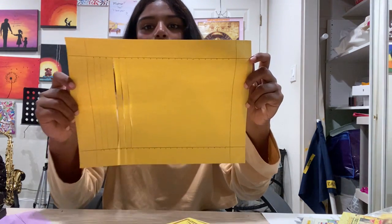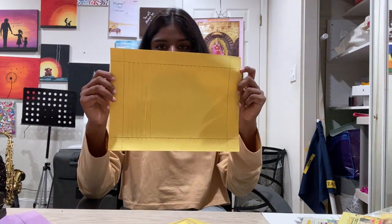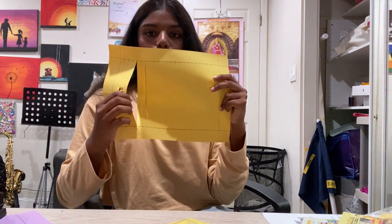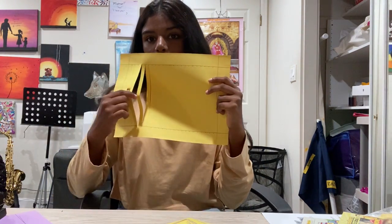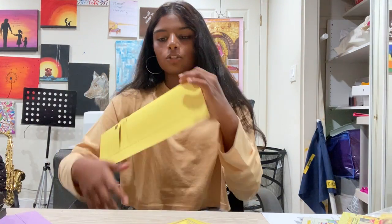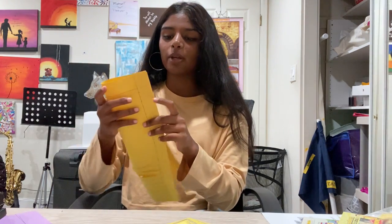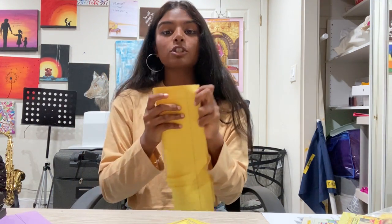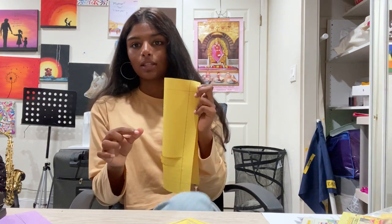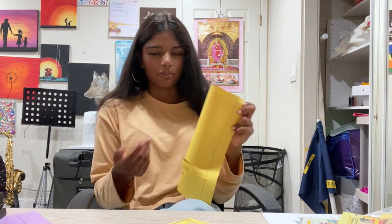You can see there's a line pattern — that is what you should end up with. To get the lines that only go through the middle, fold your paper in half very lightly. You don't want to fold it too hard, otherwise you'll have a hard crease and it won't have the effect we want.